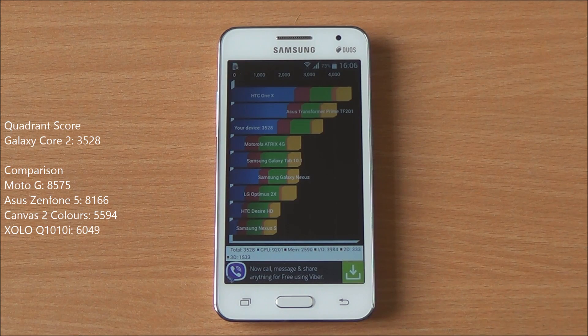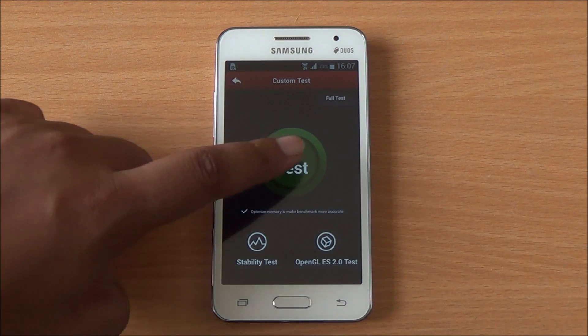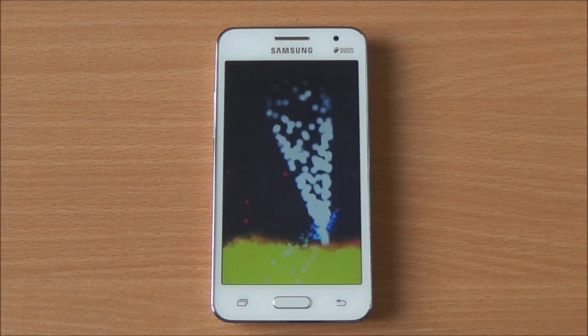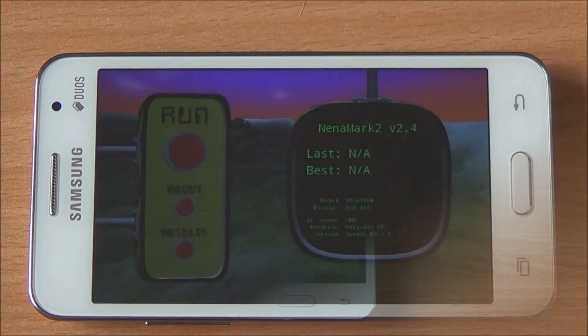Especially for a quad-core processor at this price point. Now we are going to run the Antutu benchmark. We're running the full benchmark here as well — it's been fast-forwarded. We got a score of 11,839, which is again one of the lowest scores we have seen in this segment.